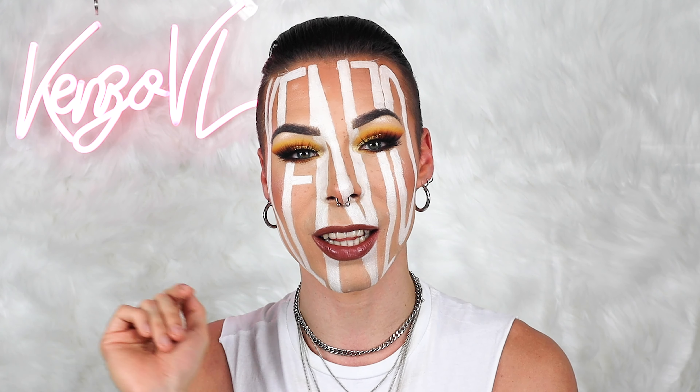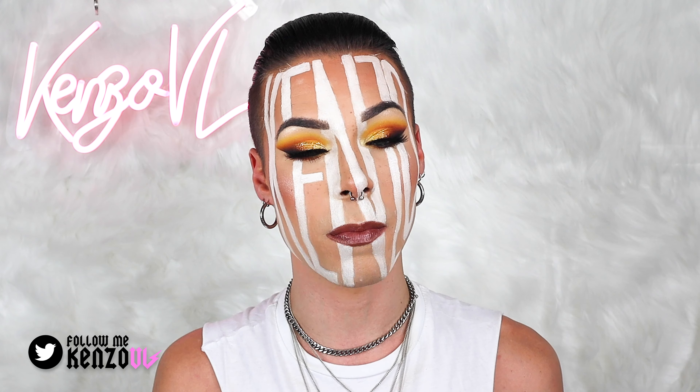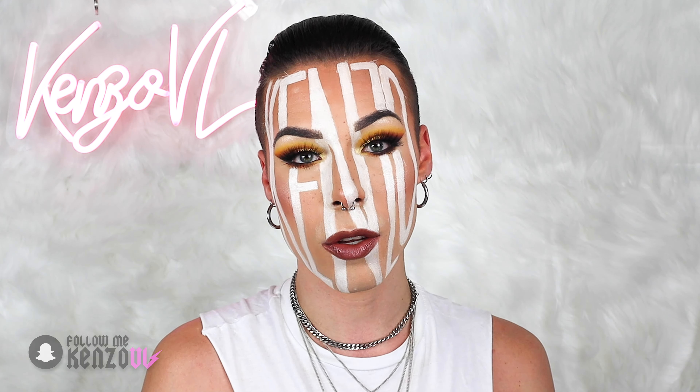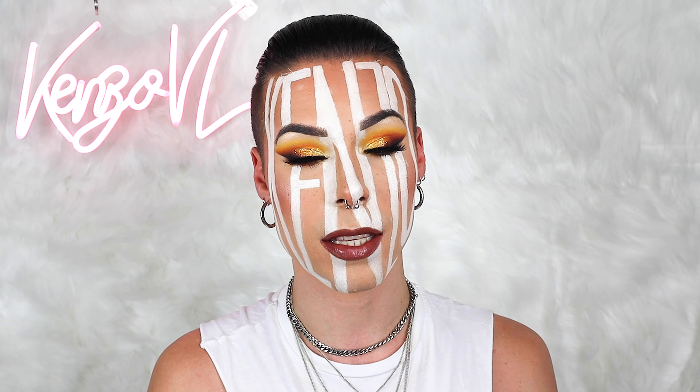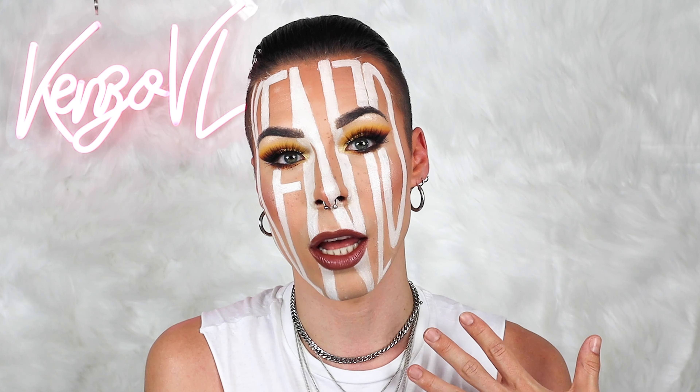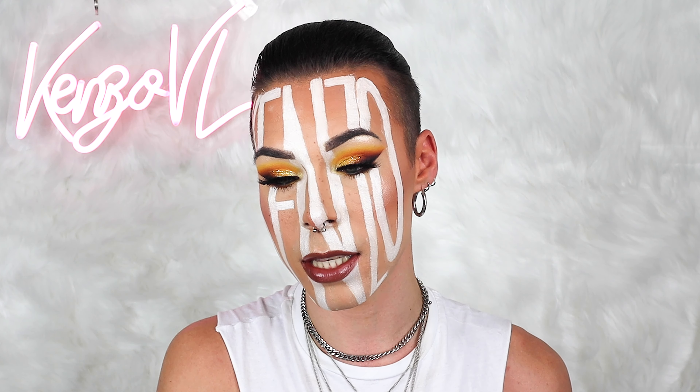Hi everyone! What's poppin? My name is and welcome back to my channel. In today's video we're gonna create this — super nice. Look how beautiful, and also this Kenzo on top of my face. I got inspired by someone. I'm gonna take a look — it was obviously not with Kenzo, it was with something else, and also not with the eye look and the lip look I did myself. The guy who inspired me was Hiose Miraglia. Hiose Miraglia.